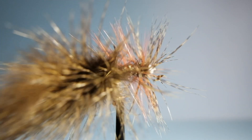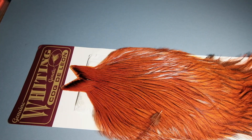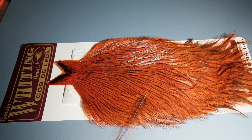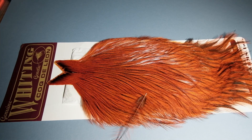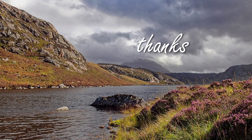I hope you've enjoyed this little look at the Coq de Leon feathers. Give your dealer a ring and see what they can come up with. Thank you, bye for now.